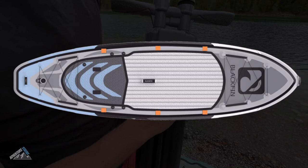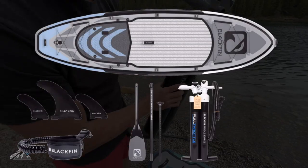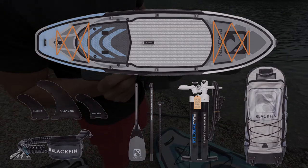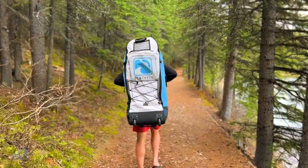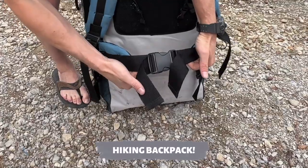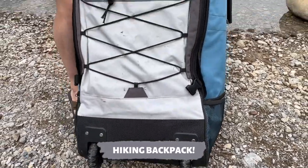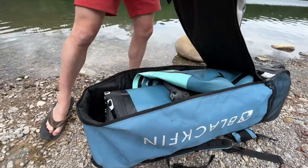There are also attach points for the kayak seat, which is great. And you don't just get the board — you get all the accessories and of course the awesome backpack, which we're going to start with first. I have to say this is one of the best designed backpacks I've ever seen for a paddleboard. It's got some heavy duty straps, it's even got hip support so it's great for hiking into remote locations. It's also got wheels so you can wheel it around like a suitcase. Let's get it opened up and see what's inside.